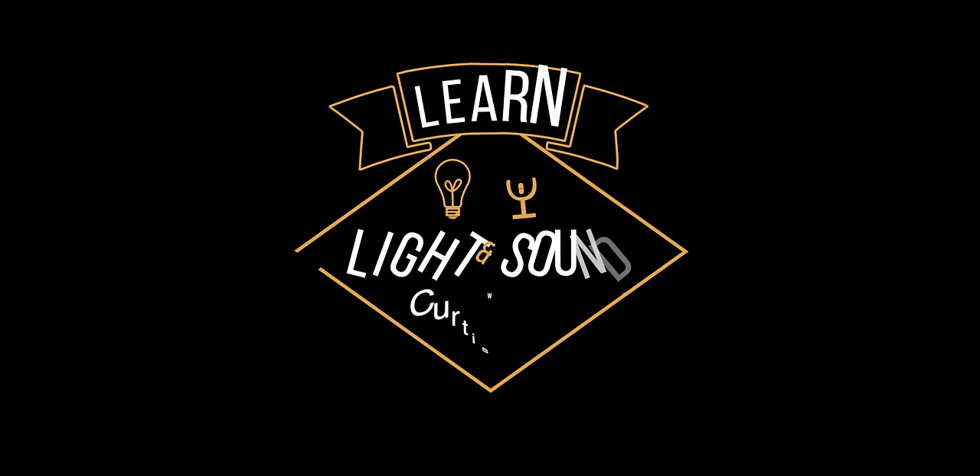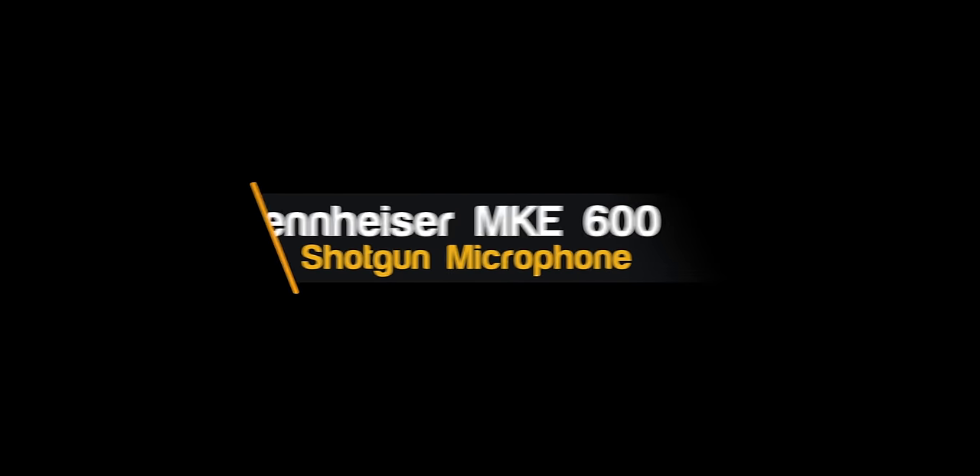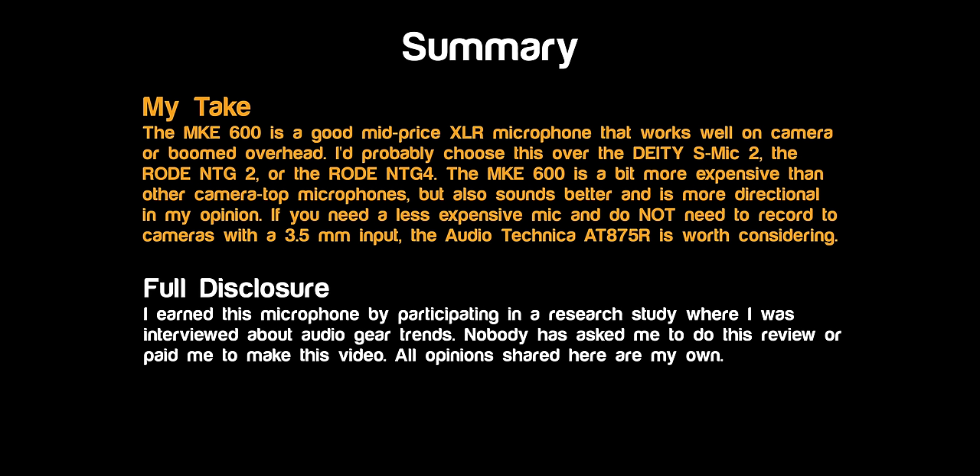In this episode, we'll take a look at the Sennheiser MKE 600 shotgun microphone. This entire episode is recorded with the Sennheiser MKE 600 — it's boomed just above me right here — recording into a Sound Devices 888 audio recorder, synced to the video in post. We didn't apply any post-processing aside from normalizing the levels up to minus 23 LUFS, which is the standardized level, and that's exactly what you're hearing through this entire video.